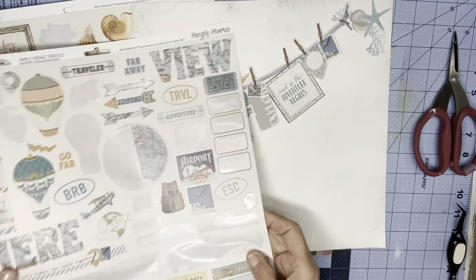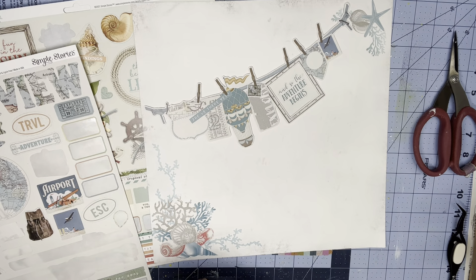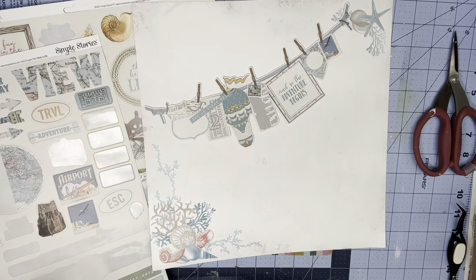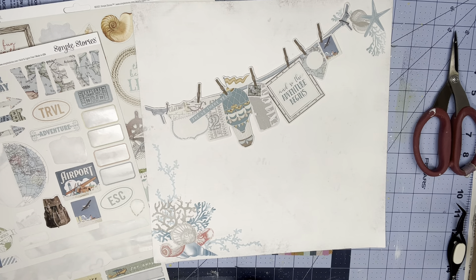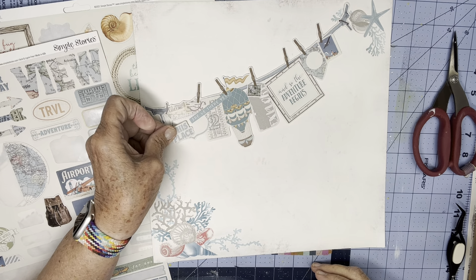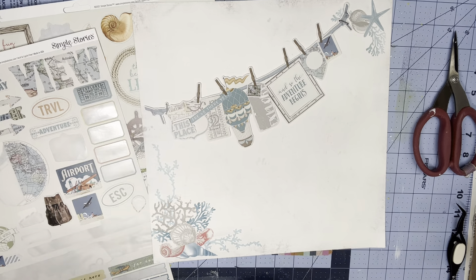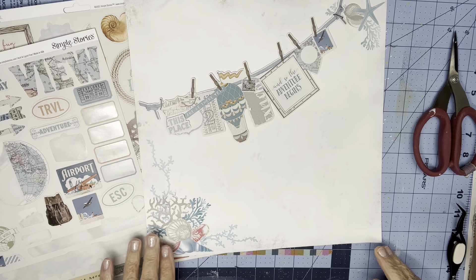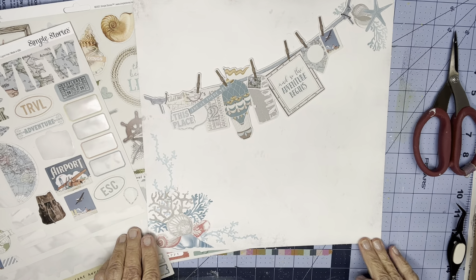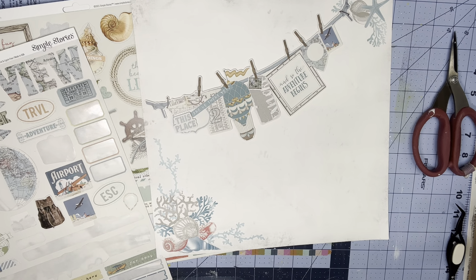I've got this little sticker that says 'this place,' and I thought I might add that here, because this place is a very special place to me and to John. I'm going to do that. And I think these colors go really nicely with that. There is this kind of coral color, so I'm going to look for that in other embellishments.